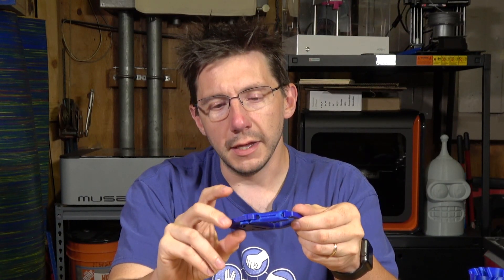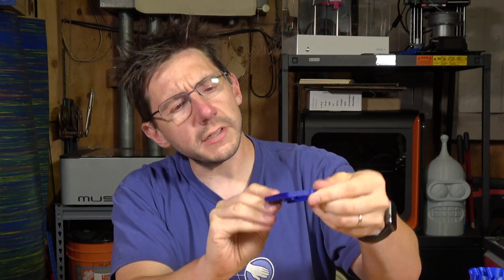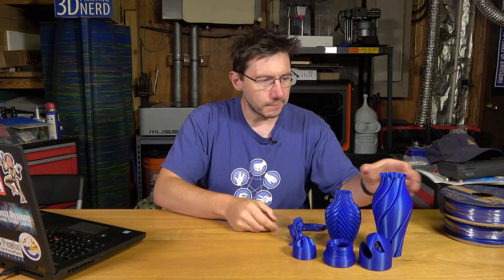Next, I wanted to try somewhat of a functional print, so I printed my favorite little carabiner and put it together. It works good, it's nice and strong, and it just looks good. The blue itself has an interesting quality — because of the way the parts were oriented on the bed, the blue has a different shimmer to it depending on the way you look at it.